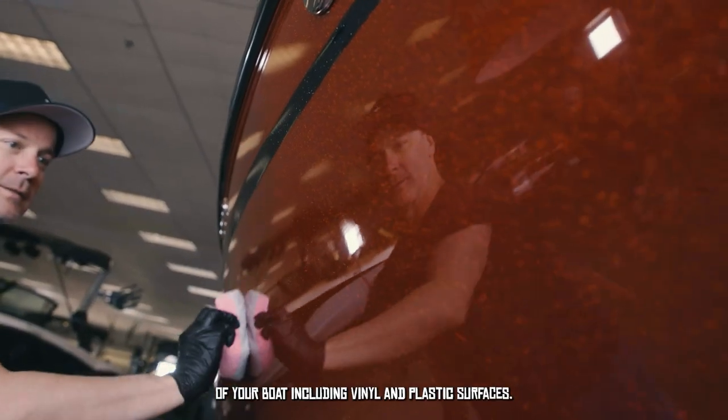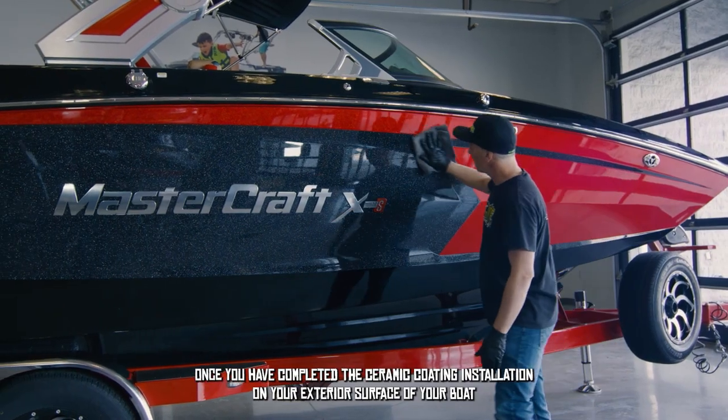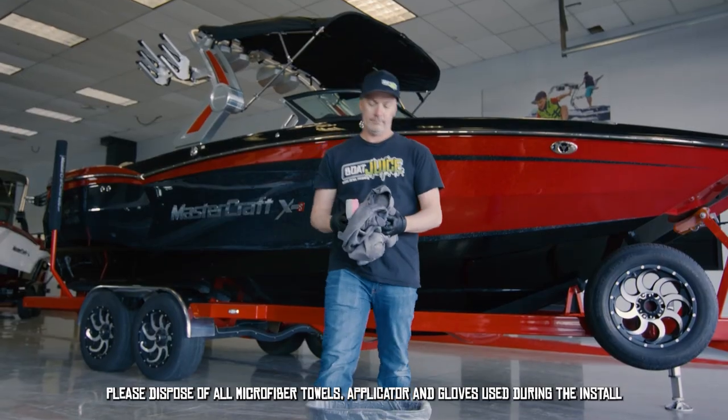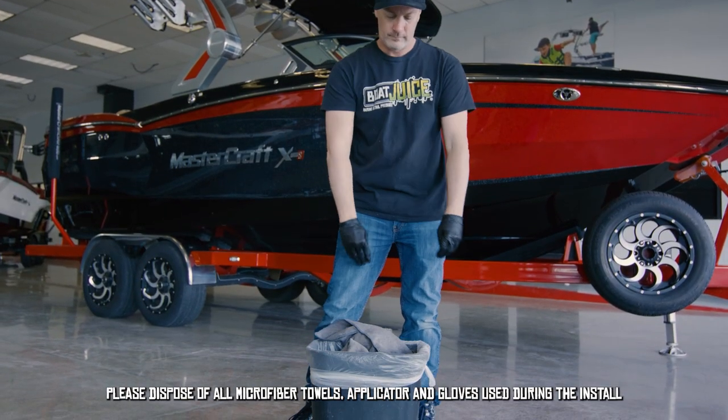You may now repeat the previous application steps to the remaining uncoated exterior surfaces of your boat, including vinyl and plastic surfaces. Once you have completed the ceramic coating installation on the exterior surfaces, please dispose of all microfiber towels, the applicator, and gloves used during the install.